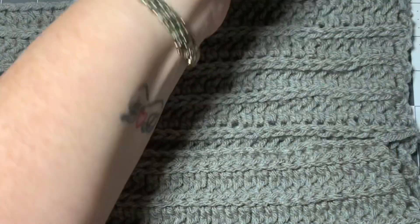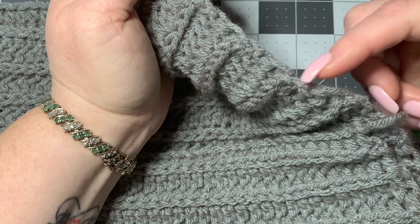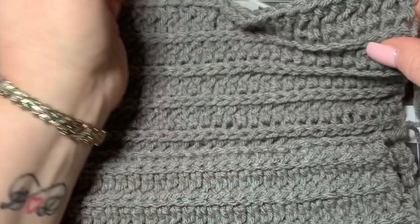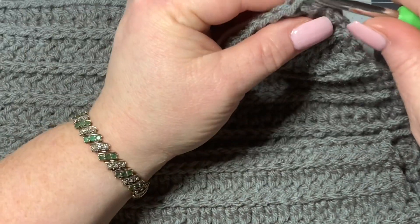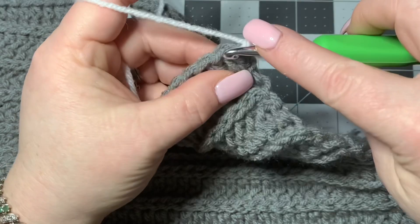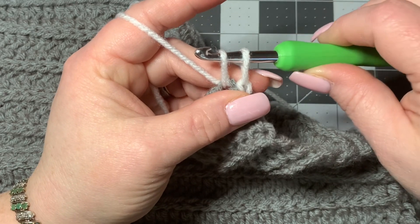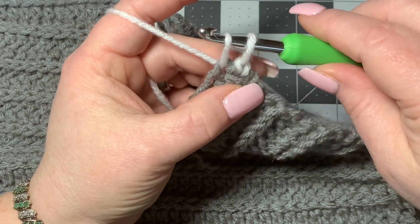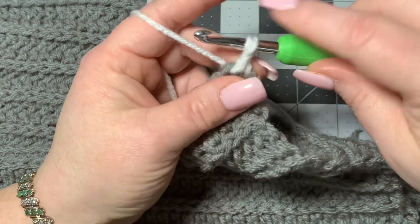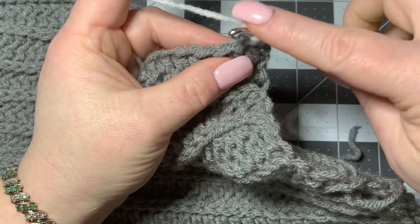I'm going to bring in white yarn just to show you. If you're working on a scarf or anything like that, you may want to do a border around it first so you have stitches to work into. It's not real tight like it would normally be on your hook — you're going to pull it up just a little bit. Then go into your next stitch, pull up about the same length. Then rotate your hook around like this — you still have those two loops on your hook — and pull through both of them. That's the twisty single crochet.